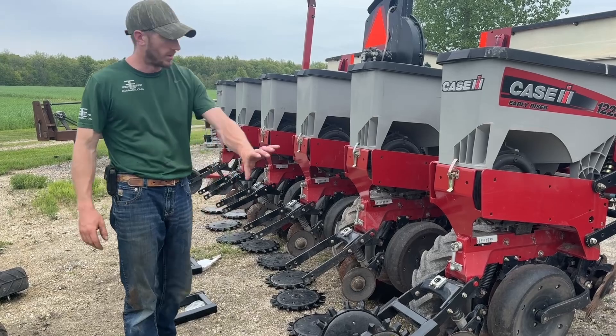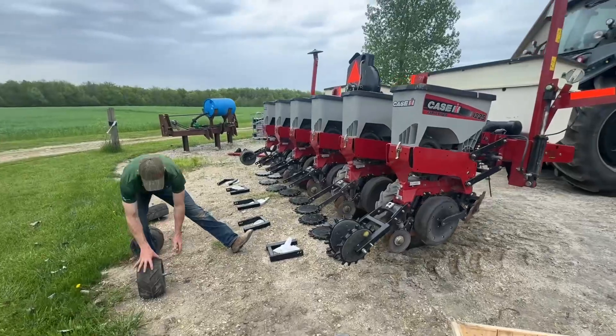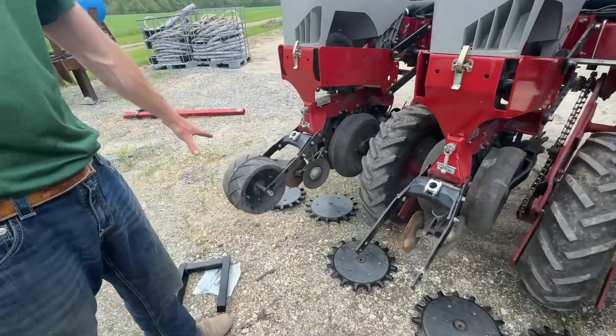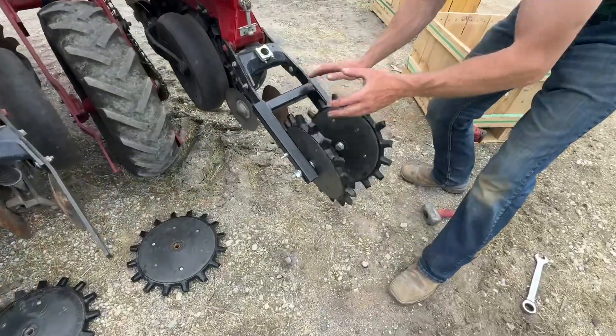Alright guys, phase one of the planter project is underway and step number one is we're getting rid of these packer wheels. You can see Case is known for that packer wheel assembly, and I do like that packer wheel — it just so happens that I like the Yetter Twister quite a bit better.